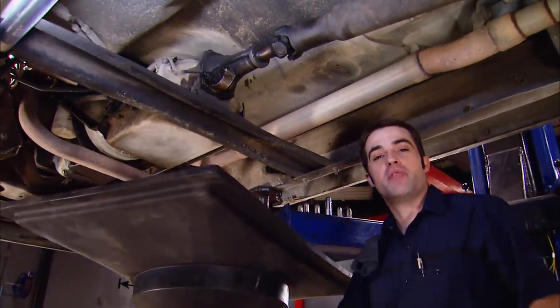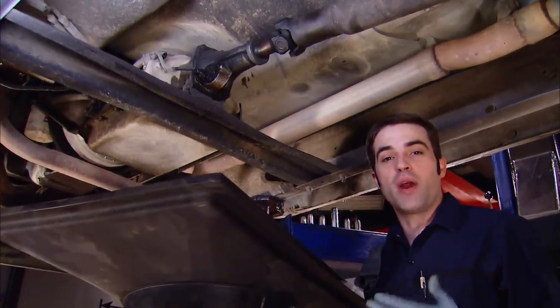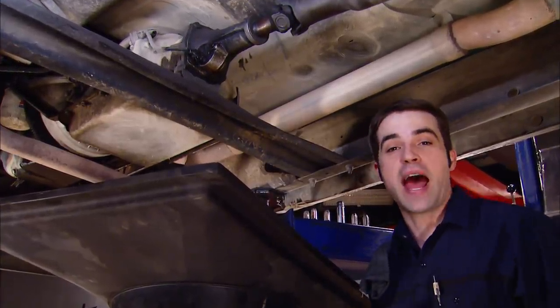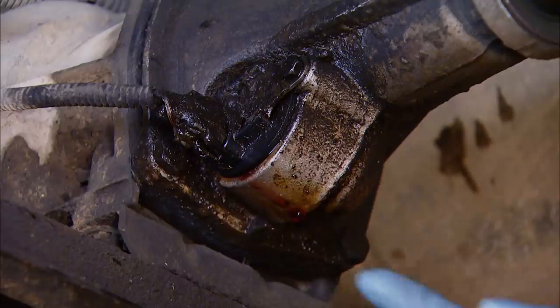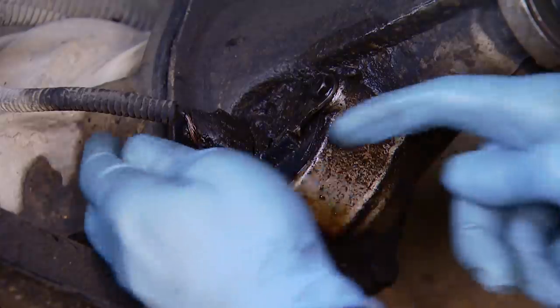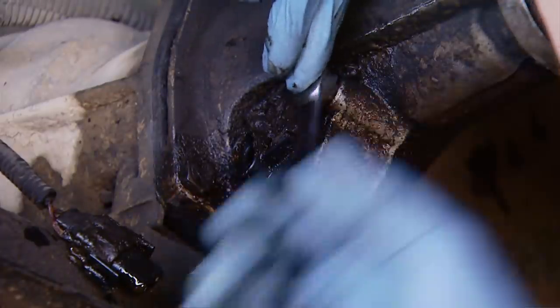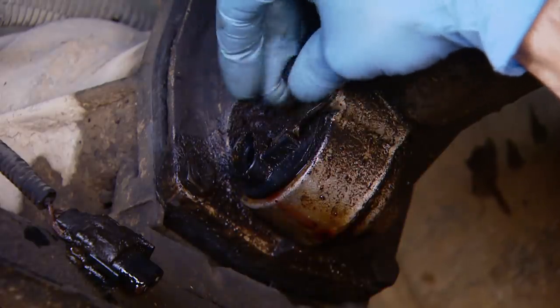Every time we move this truck around the shop after it's been sitting for more than just a few minutes, it leaves a little red spot of transmission fluid. At first we were thinking it was going to be a hassle and messy, but it turns out we may be getting lucky. You can see it's dripping out of the transmission tail housing, but I think it's coming from the speed sensor here. If that's the case, it should be a pretty cheap and easy fix. The first thing we need to do is disconnect the electrical pigtail and then remove the retaining bolt that keeps the speed sensor locked in place.